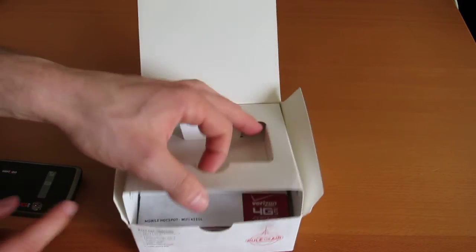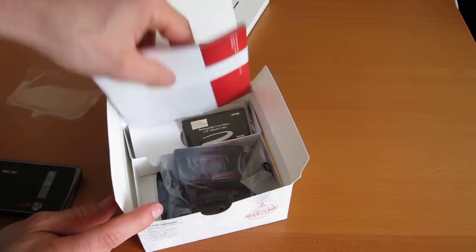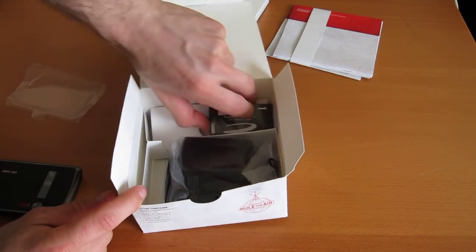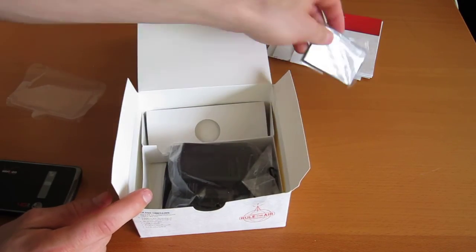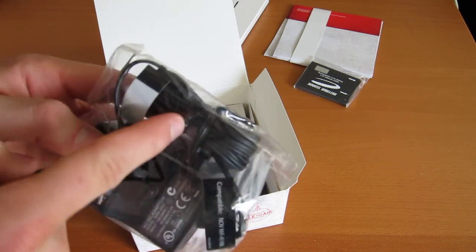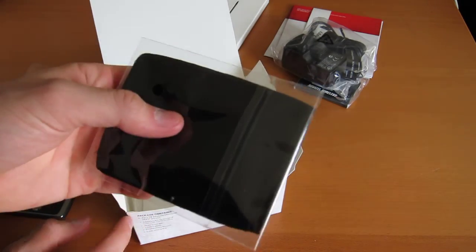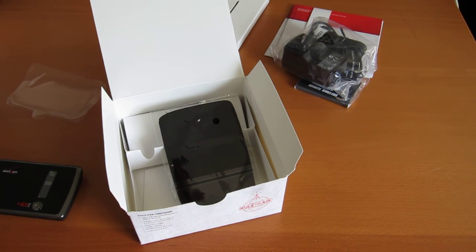Just quickly going through the rest of the box: lots of instructions, the battery — which is why it didn't turn on — an AC adapter, a cable to plug it in, and a nice little patterned case. Check back to Geek.com for the full review.